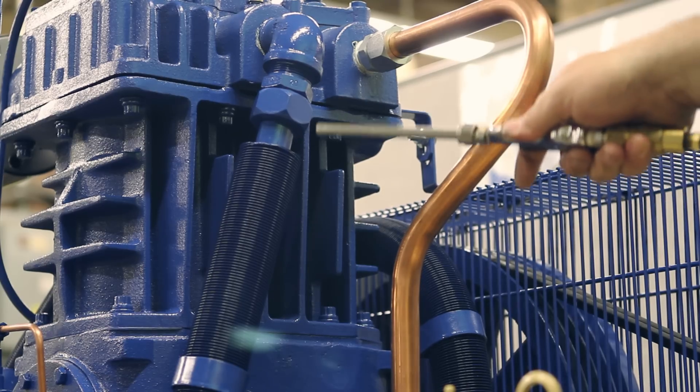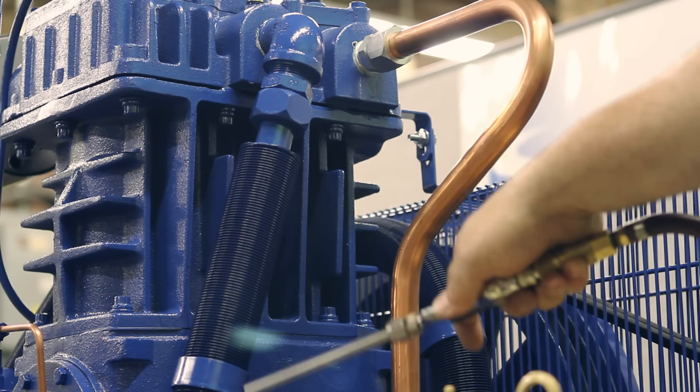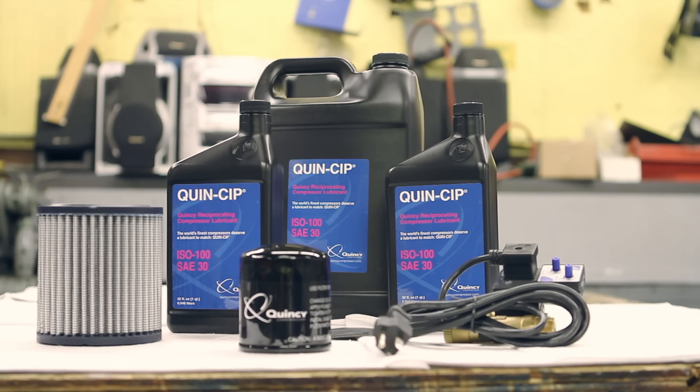Next step is you want to blow out the intercooler to make sure it's free of any loose dust and dirt. You're going to add oil, which is a Quinsip oil, the manufacturer's recommended oil.